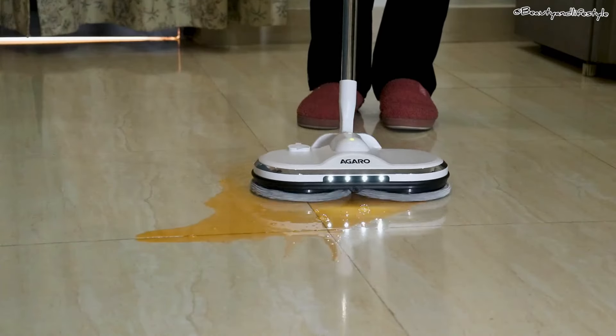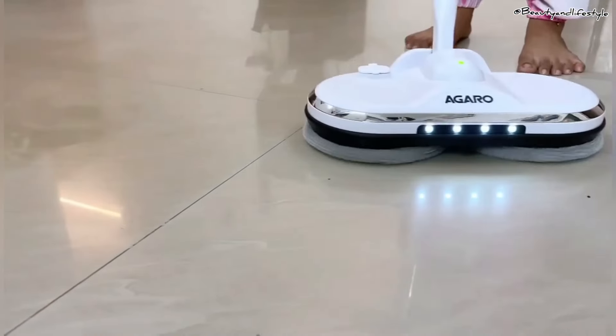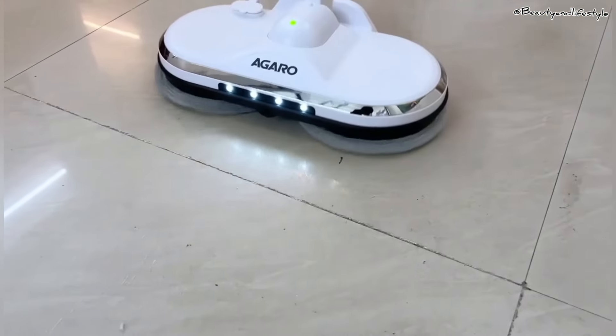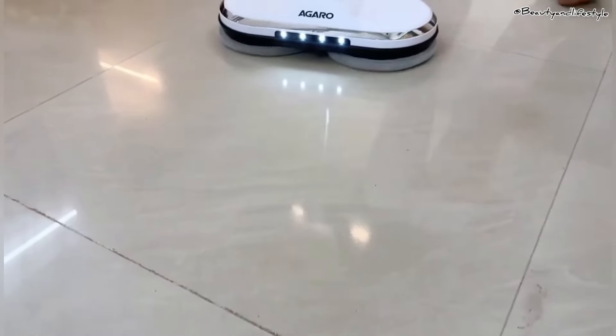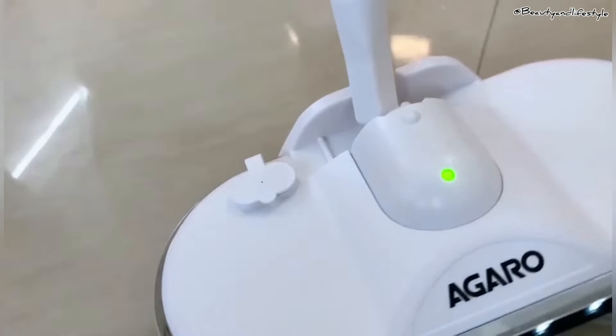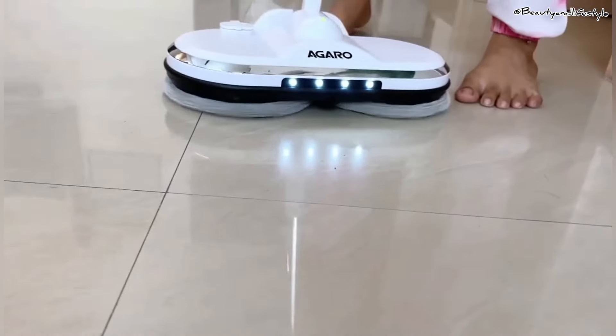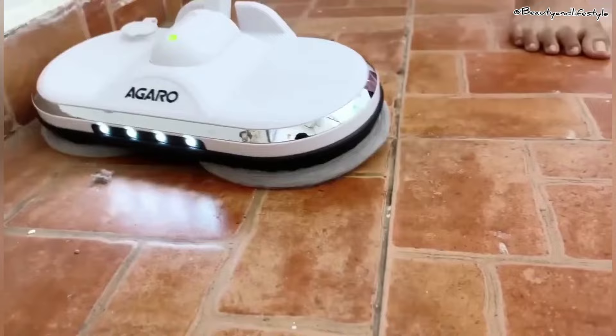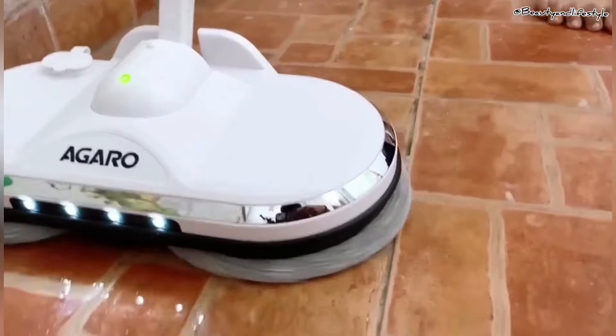I highly recommend the Agaro electronic spin mop for anyone looking to upgrade their floor cleaning routine. It's efficient, easy to use, and leaves your floors sparkling clean. Trust me, you won't be disappointed with this purchase. If you want to buy this product, the link is in the description box.